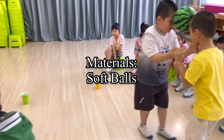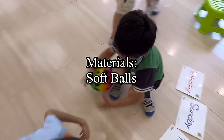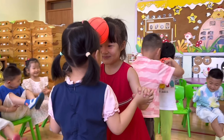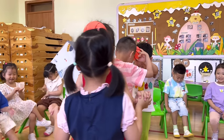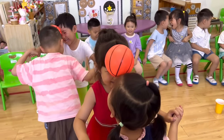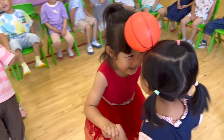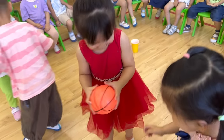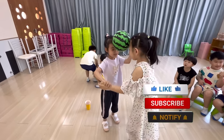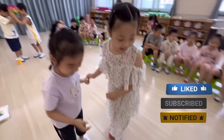Game 10: Head to Head Ball. Materials: Soft balls. This is probably one of the easiest and most fun games you can play in your classroom. Arrange the flashcards opposite the players. At your cue, ask them to put the ball on their forehead or between their heads, then move to the flashcards together by holding hands. The first one who reaches the flashcard wins the game.